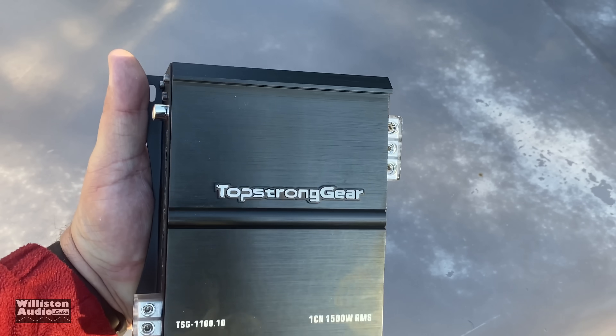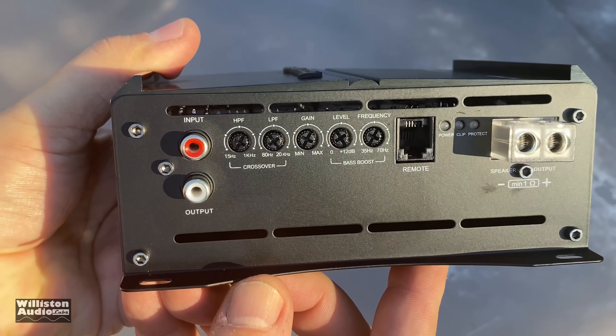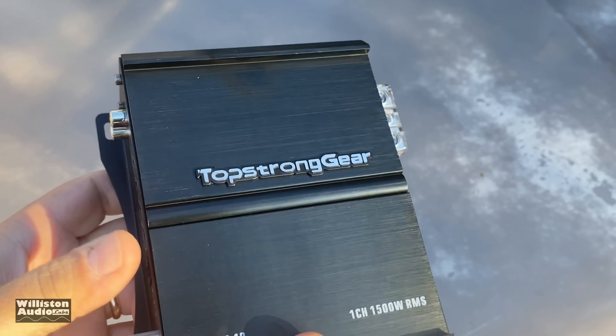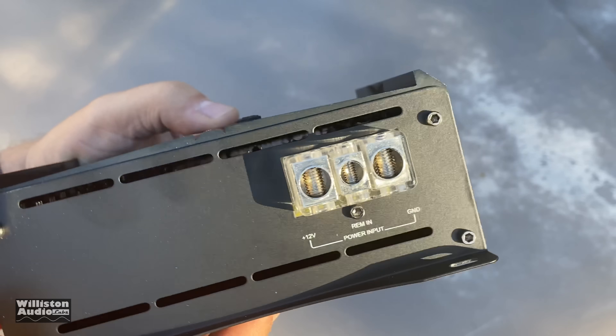Here's the amp itself. You can notice the model number is TSG 1100.1, and my thoughts were maybe this is an 1100 watt amp and they just call it 1500 watts. I don't know — the dyno will tell us. You guys may also notice this amp looks similar to a different amp that we've tested before; we're going to show some comparisons coming up later.